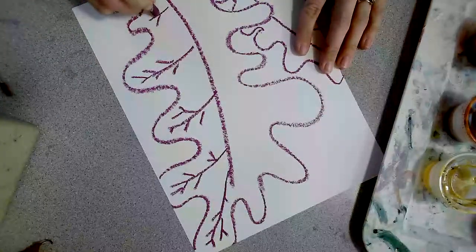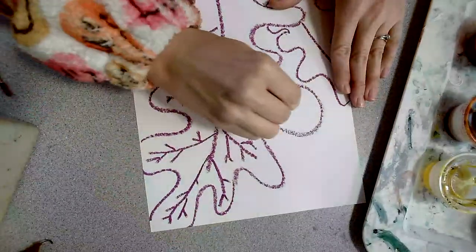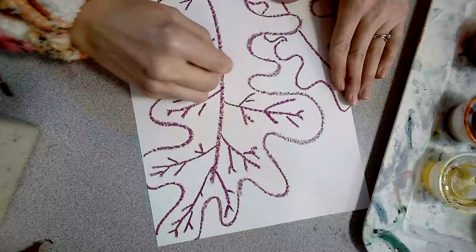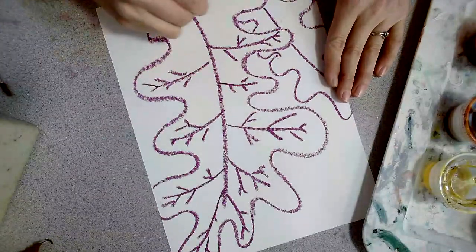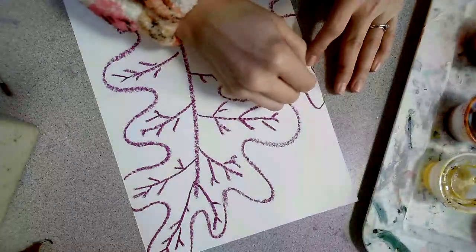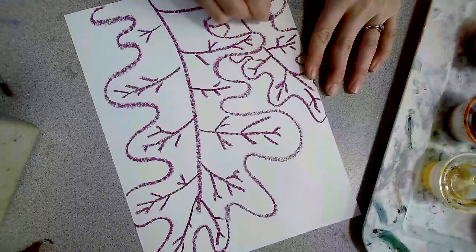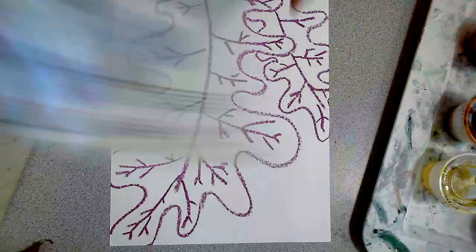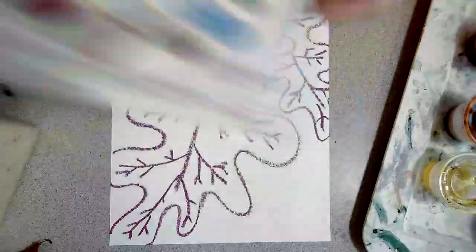Once I've drawn all of my veins, I'm going to choose my analogous color scheme. I'm going to do my two leaves in two different analogous color schemes. For my first leaf, I'll show you what you can do if you want to use pink, because I gave you magenta. If we're thinking about magenta, the base color from the color wheel is red. So I'm going to look at red on the color wheel to figure out what colors I want to use with my magenta — red, violet, and red-violet.